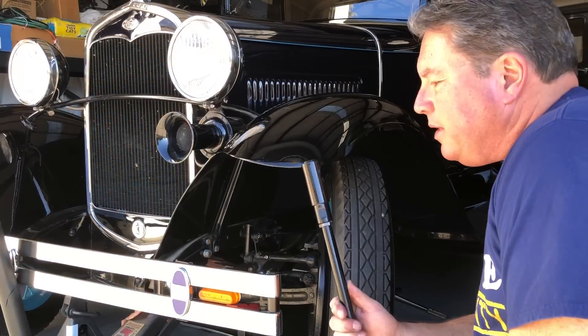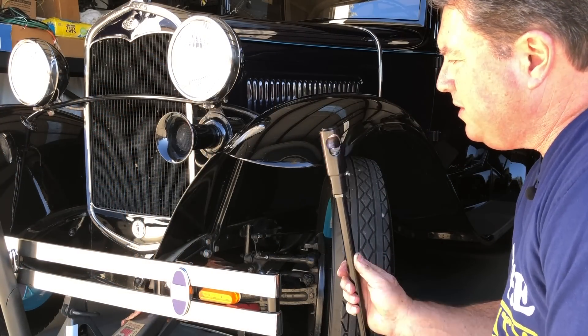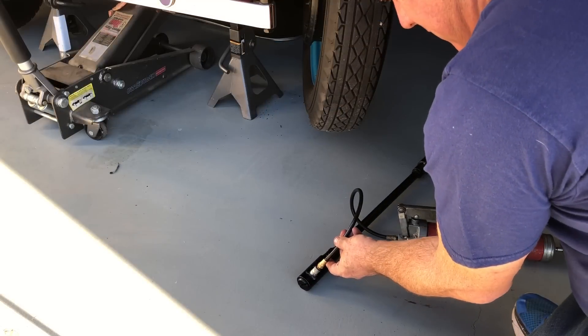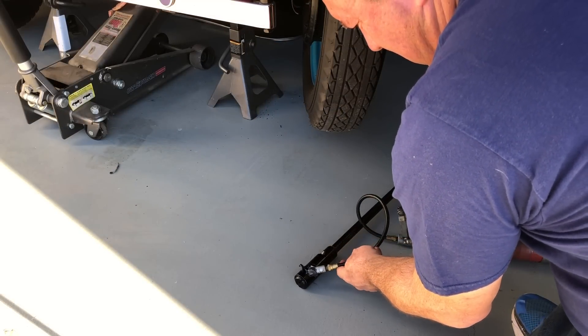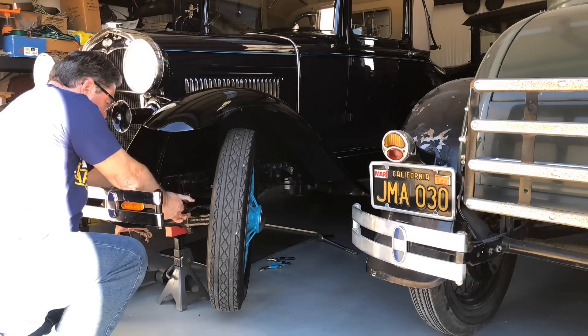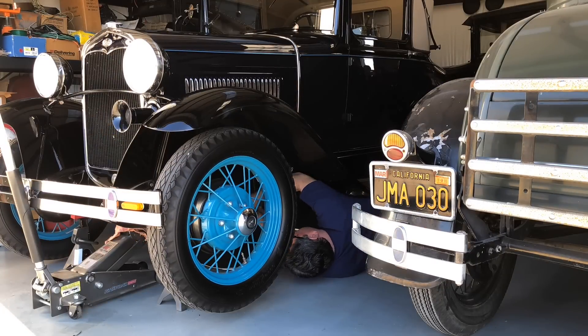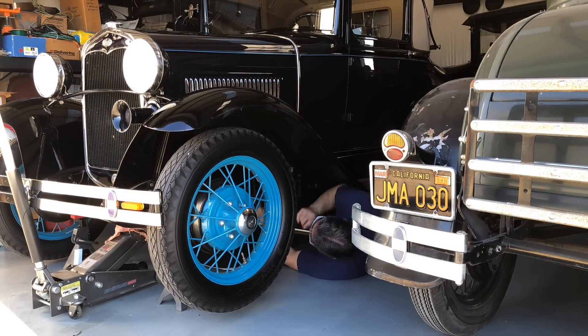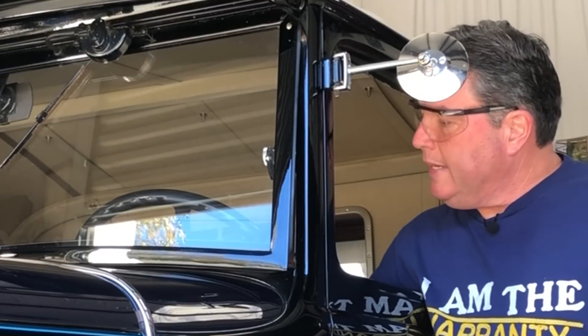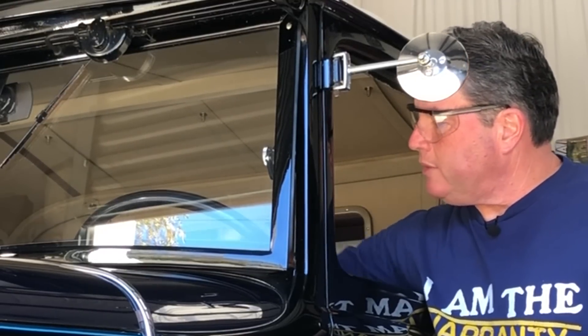Time to slip the new adjustable drag link in — oh, this thing's fancy. First thing I'm going to do is grease the ends real good. Grease is the word. Front of the drag link is on. Before I hook up the rear of the drag link, I'm going to center the steering wheel. That's the first thing I'm going to do.